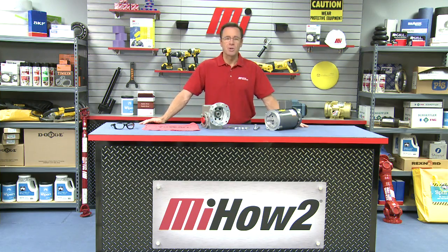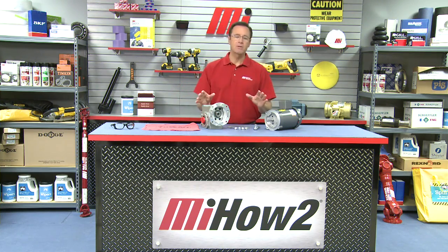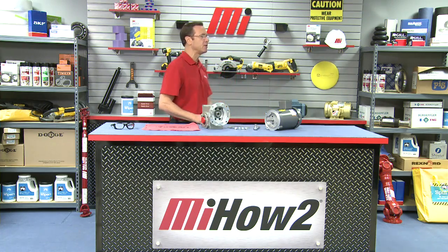Hello and welcome to another Motion Industries how-to video. My name is Tom Clark and on today's how-to we're going to show you how to mount a C-Face motor to a quill-style gearbox, and helping us out is our good friend from Baldor, Dave Felt.